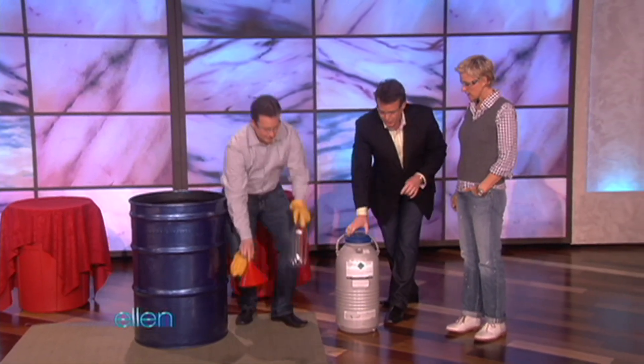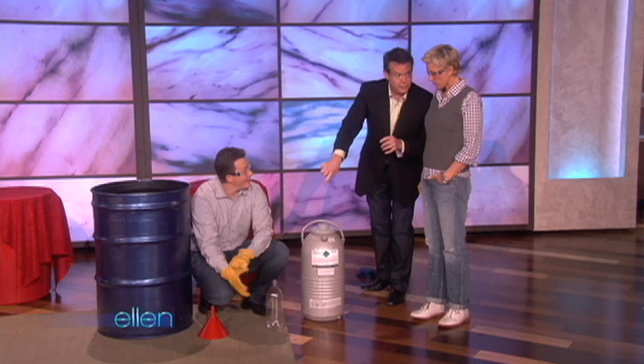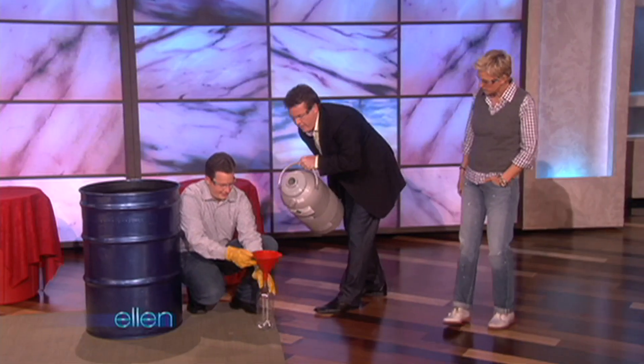This is the liquid nitrogen — 320 degrees below zero. What we're going to do is put some of the liquid nitrogen down inside there. Now, it's boiling. So when you see it go in, you're going to see it boiling off. Here's our boiling point right here.